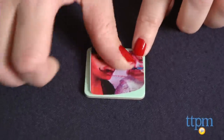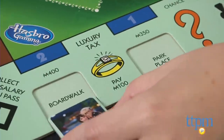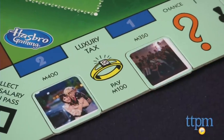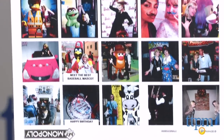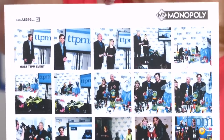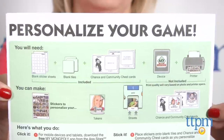Follow the on-screen instructions to edit your photos and then print them on the sticker sheets provided. Place the stickers onto the blank tiles and cards to personalize the game. You can use both sides of the blank tiles for even more picture options. It's important that you print a test sheet first to make sure you know which way to insert the sticker sheet into your printer so that the pictures print on the right side of the sticker paper.